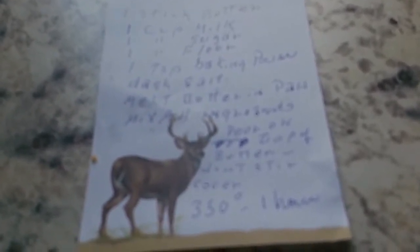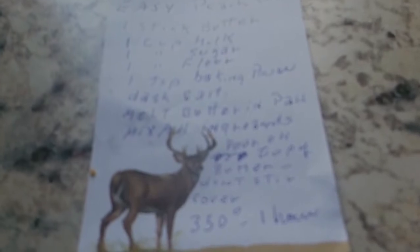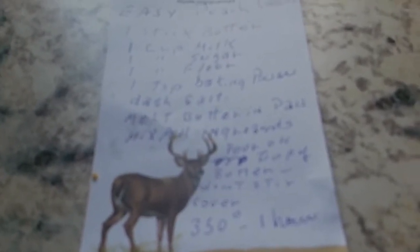Hello, this is Susan. I'm gonna give you a recipe for easy, real easy peach cobbler, and you'll see what it looks like here in just a second. All you do is take a stick of butter and you melt it.